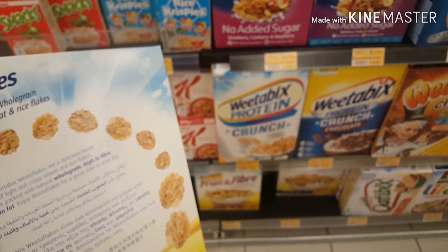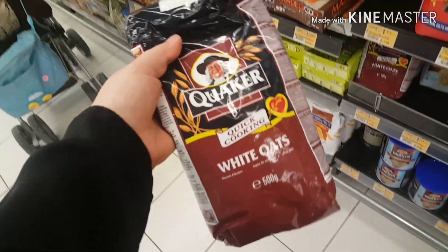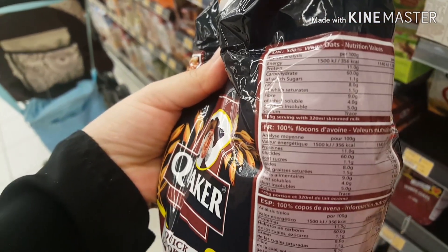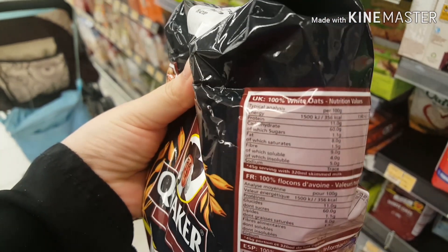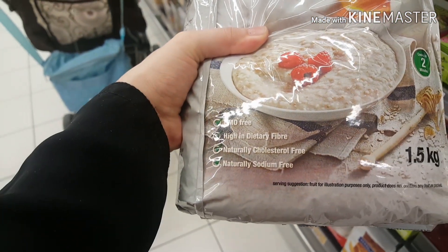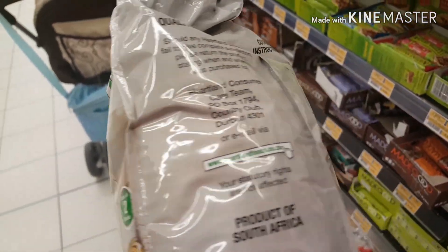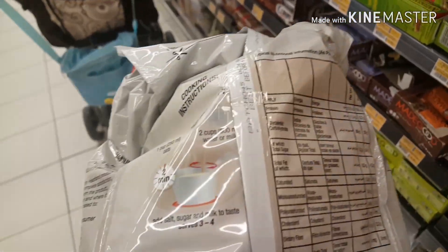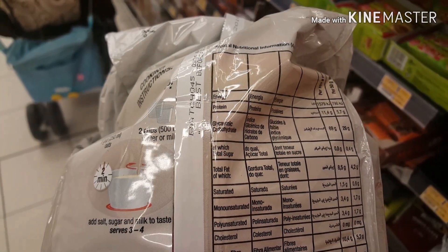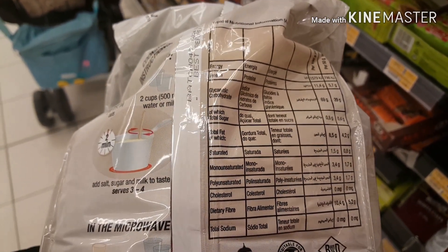This is not a good choice. If we look at the Quakers — this is my favorite. The sugar is only 1.1 grams and fiber is 9 grams. So this is a good choice. You can include oats in your cereals. This brand is high in dietary fiber and low in cholesterol. So this is also a good quality option and you can use this.